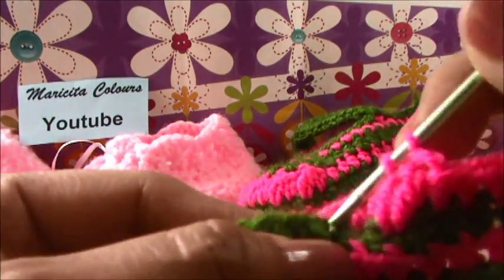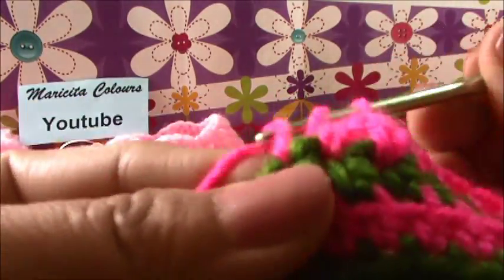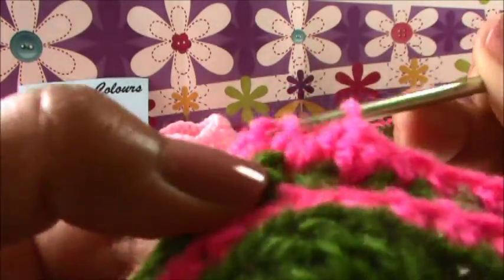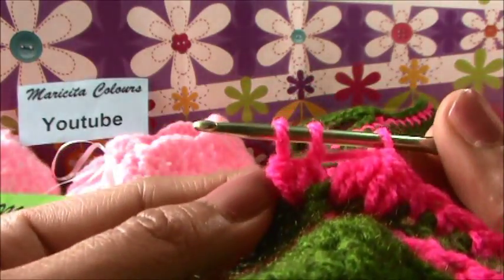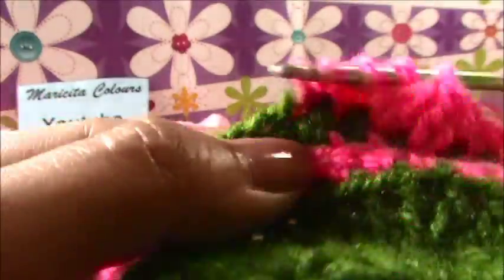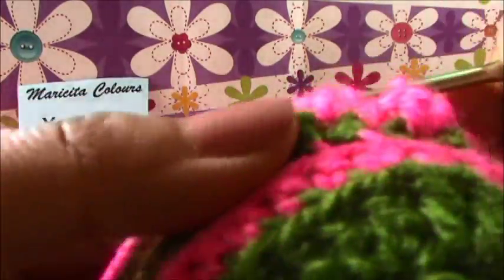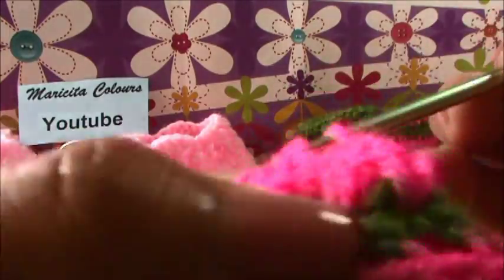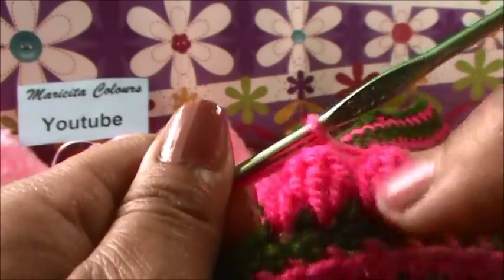In the next we must repeat: again yarn over the hook, we insert, we bring one loop, we pass for two, yarn over the hook, we insert in the same stitch, and we pass for two. It's like we have two double crochet without finish. And in the next stitch up, we must make the same. We must make six times this fantasy stitch. Now we have four - we pass for four, we pass for two. Now we have two fantasy stitches - this is the first and this is the second.